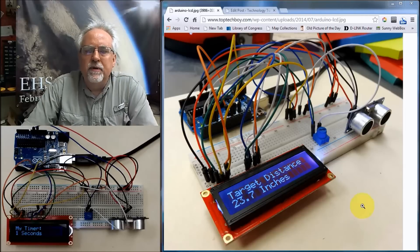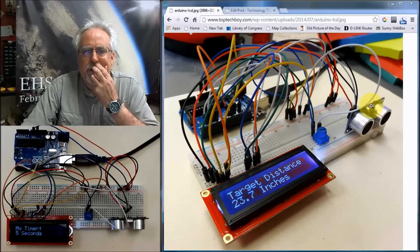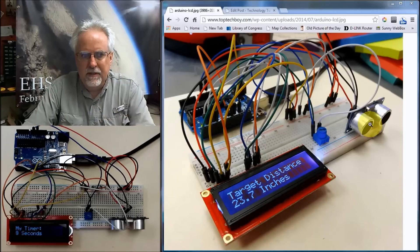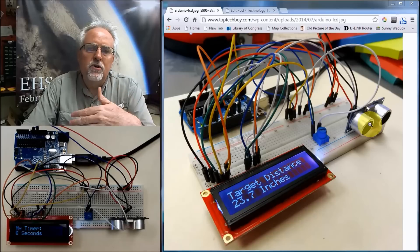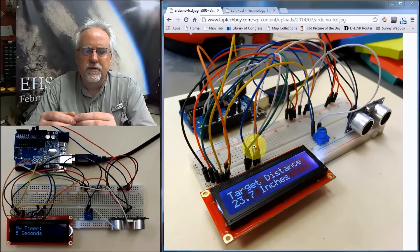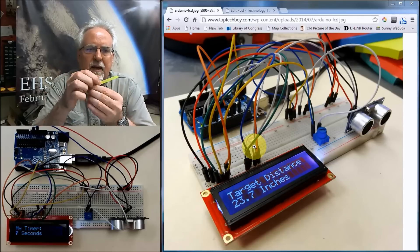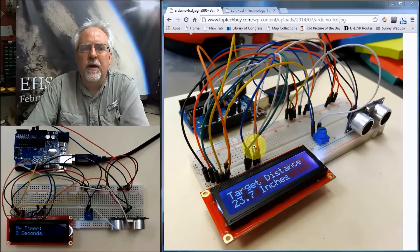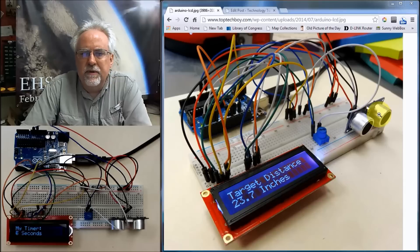In lesson 18, what we had done was we built a device, a circuit, to measure distances using an ultrasonic sensor. The ultrasonic sensor sends out a ping and then looks for the return ping to bounce off of something, and based on the time the ping travels to the target and back, you can calculate the distance. We displayed the results using a servo with a little arrow that would move back and forth to display the distance.